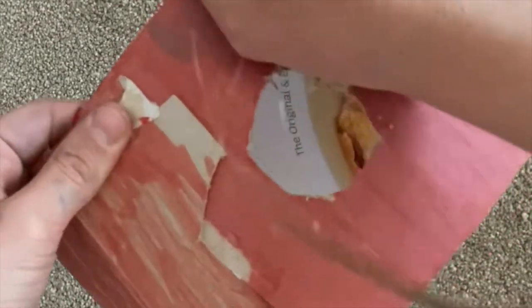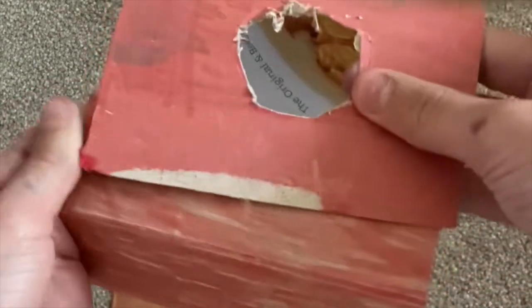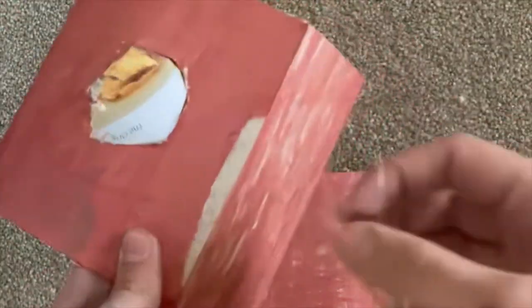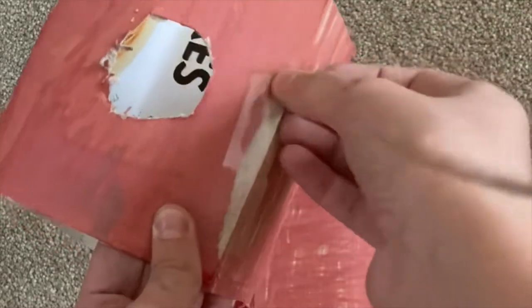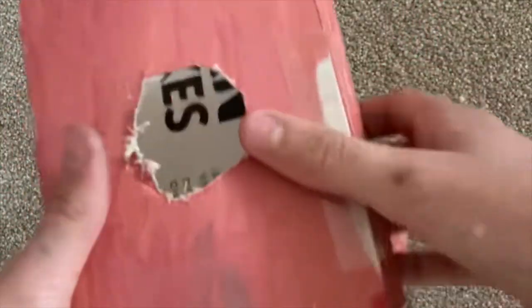Now you have to connect to the main part of the chicken house. You can use glue, sellotape, or anything. I'm using sellotape because I find it more secure and it gives it a bit more of that rustic look.